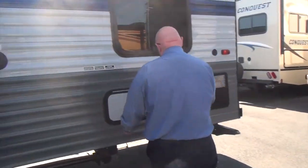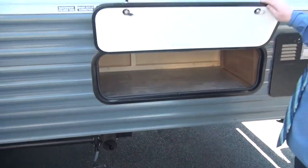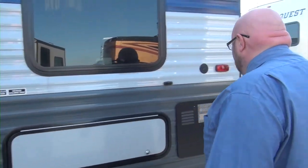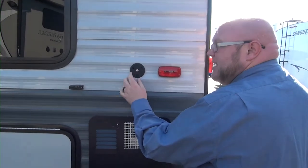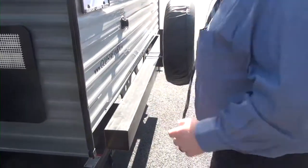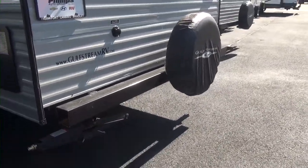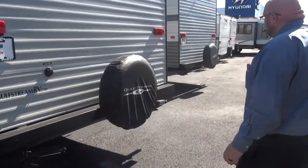Coming to the back, we do have a little storage compartment right here. This is great for storing an extra tote, maybe some extra tools for outside, or possibly even your black tank hose. You do have the cable going in right now — more and more campsites are getting cable for their customers. If you don't want to store your black tank hose in there, you can do it right here in the tube bumper. And there's a spare tire on the back — always important in case you have a blowout, it's a nice safety thing to get you off the road.